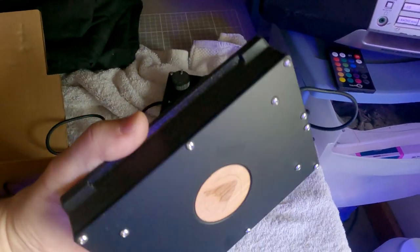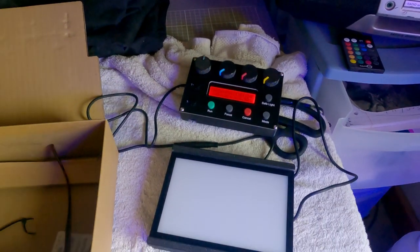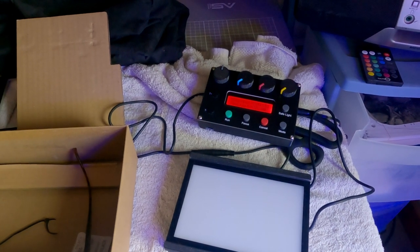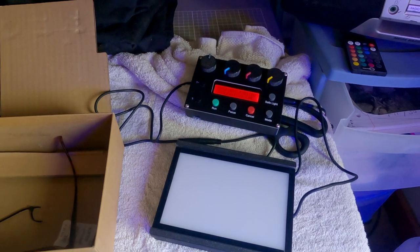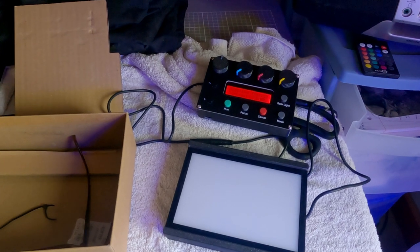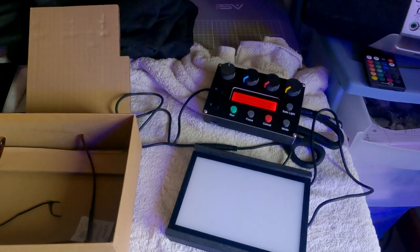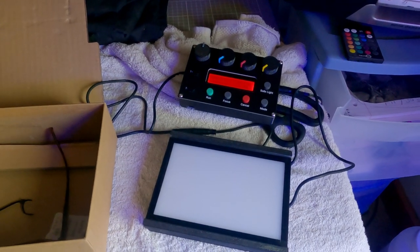This goes in the back of the camera, and this is your controller. It's an LED cold light with multi-contrast grade ability — that's a wonderful thing. I think it was about 230 pounds, about 300 bucks. I had bought the Intrepid Mark 1 version of these, so they gave me a bit of a discount, which was kind of nice.